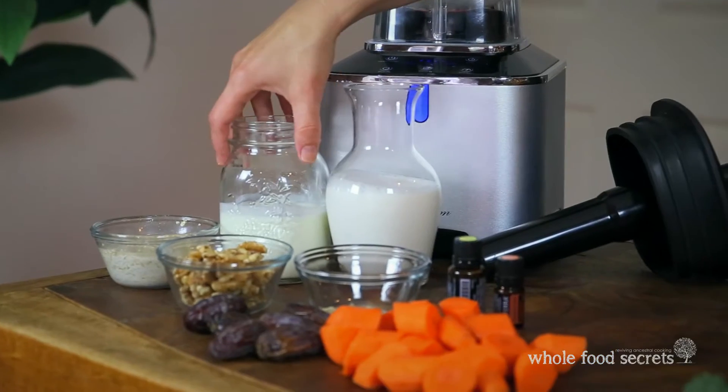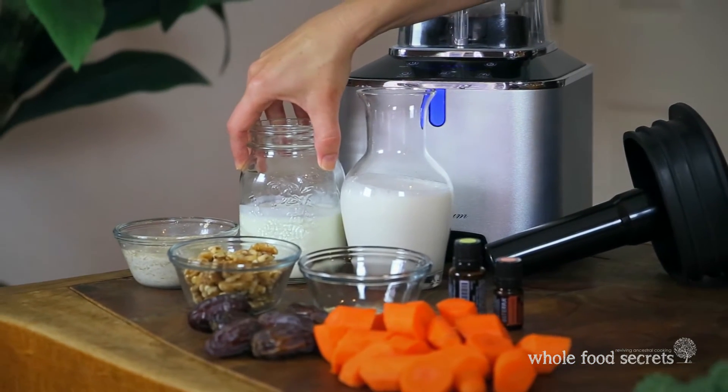We're going to start by needing two cups of any kind of milk of your choice — you could use whole organic milk or one of the nut milks. Then one cup of yogurt. What you're wanting in your yogurt is always natural, unsweetened, high probiotic yogurt.